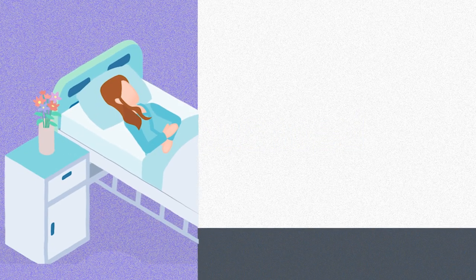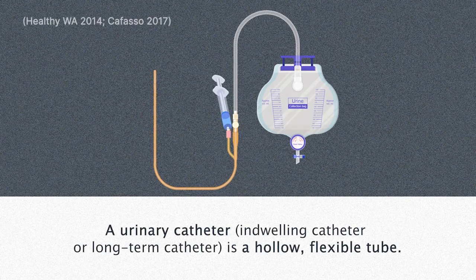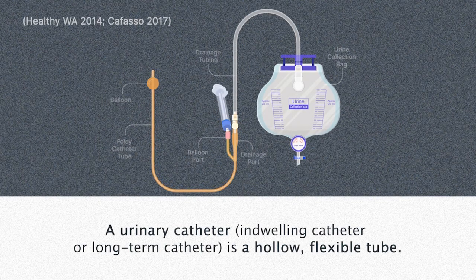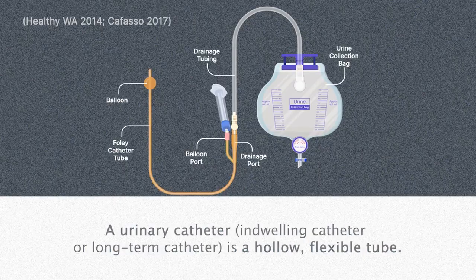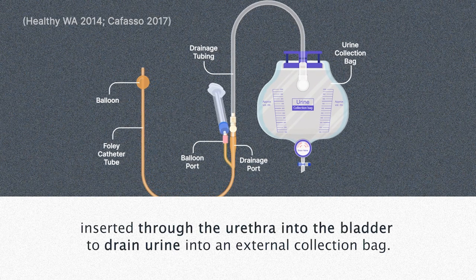Hi there. Let's take a look at urinary catheters and catheter insertion for female patients. A urinary catheter, also known as an indwelling or long-term catheter, is a hollow, flexible tube inserted through the urethra into the bladder to drain urine into an external collection bag.